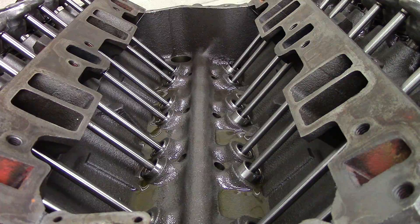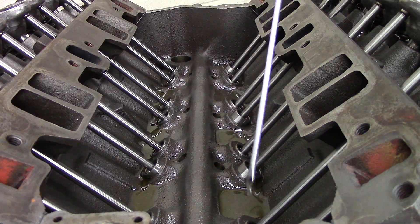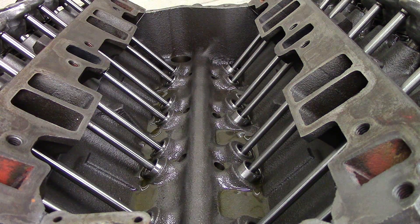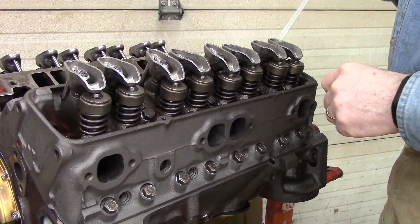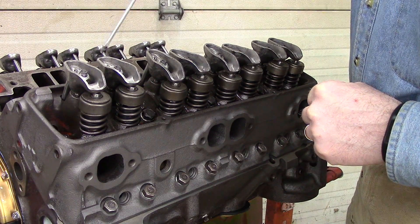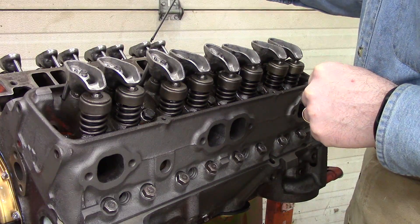So if you go 1-3-4-8 exhaust — that would be 1, 3, 4, 8 exhaust — all of those lifters will be at the bottom of their travel. If you can't figure out whether you're at number one cylinder firing or number six cylinder firing,